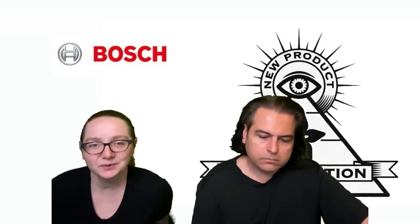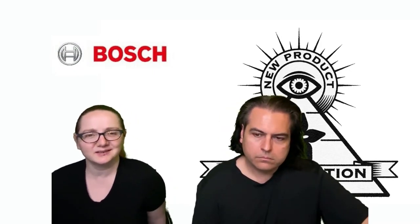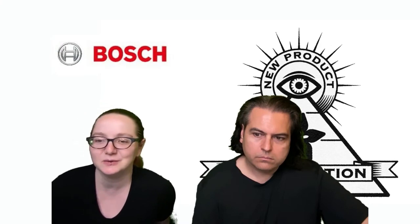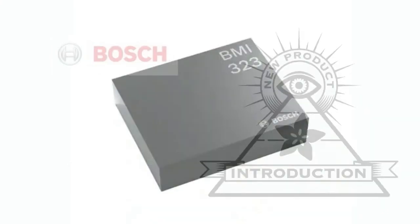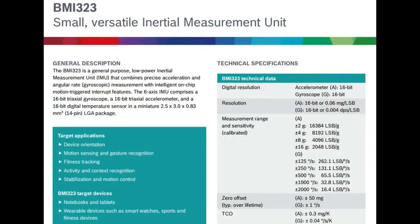New product introduction. This week was actually sent in by a lovely viewer — they wanted me to highlight this. I was like, that is pretty cool. I somehow missed this new sensor from Bosch. It's the BMI323. It is fairly low cost — an affordable but high quality 6DOF, degree of freedom sensor. It's got accelerometer, gyroscope, and temperature sensor, all in one little package, easy to pick and place.